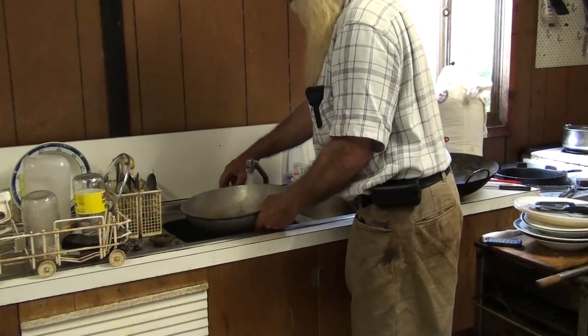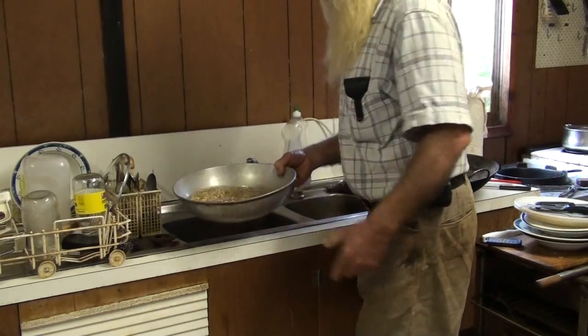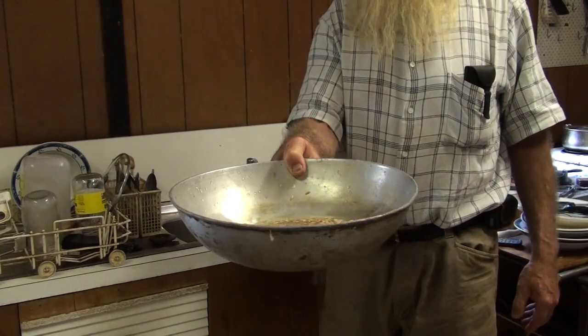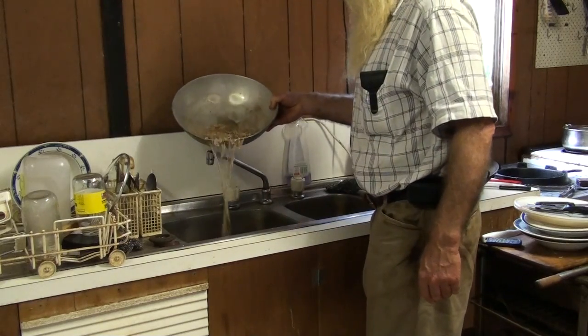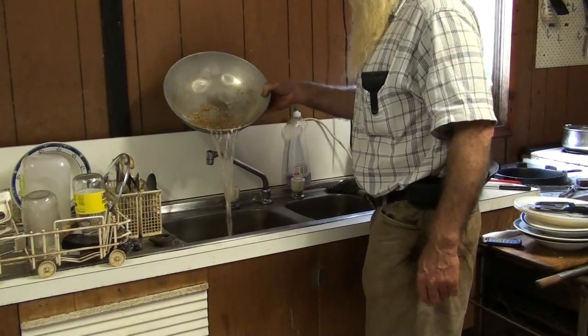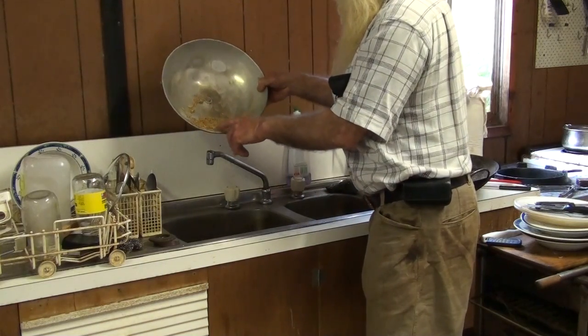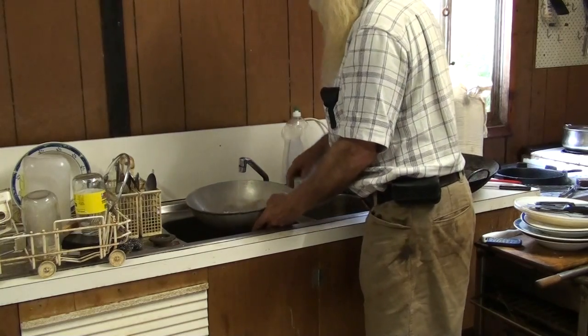Fill it up with water. As you can see, the seeds that aren't hulled will float. Then you just decant them off. There's always a few there that you help out. You do it a few times because there's always some left behind.